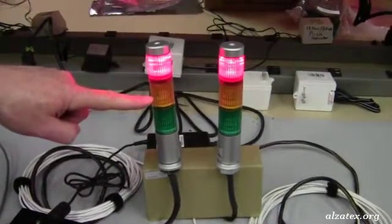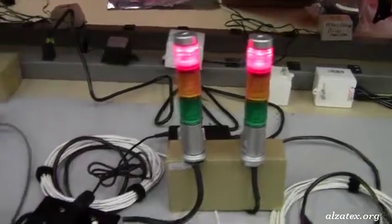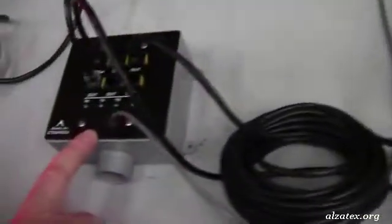It turns yellow when the cycle time is getting nearly over — that's a warning light — and red when the cycle time is over. Also connected to the central hub is a controller.